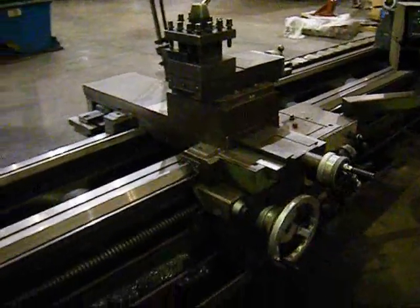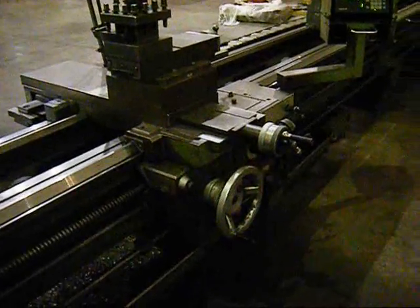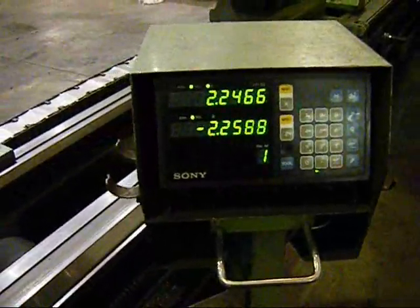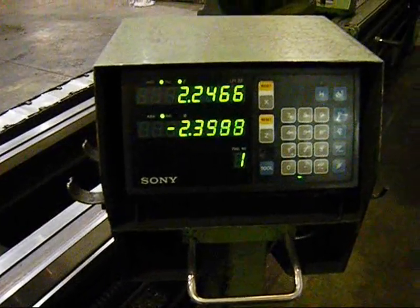The carriage has a taper attachment, a four-way tool post, threading, thread chasing dial, and rapid traverse. A very nice setup with Sony digital readouts — two axis on the bed and cross slide.